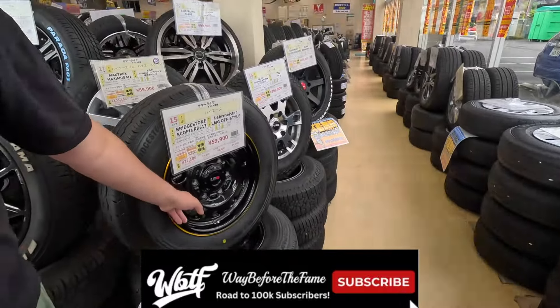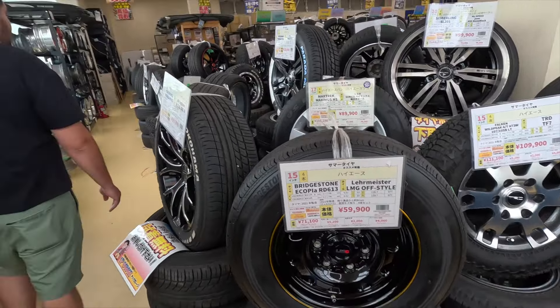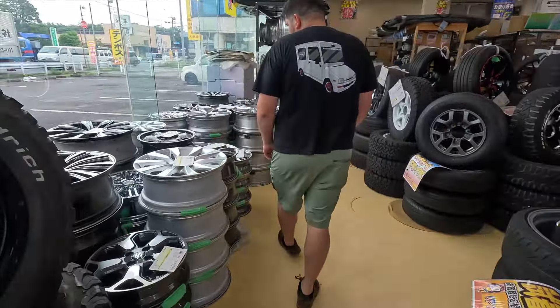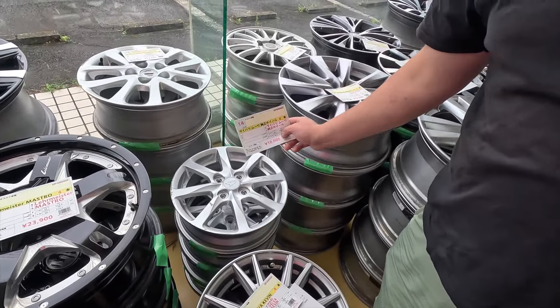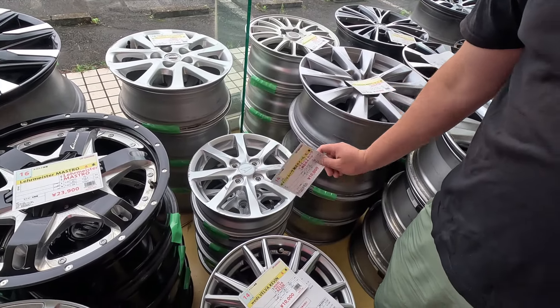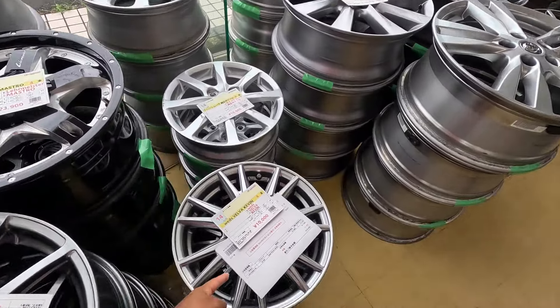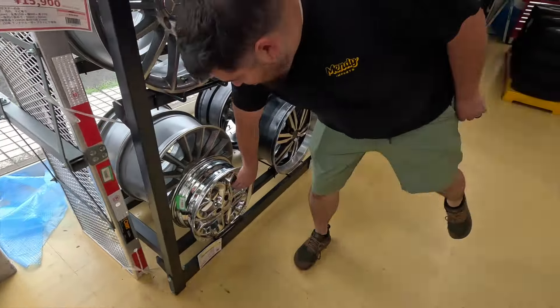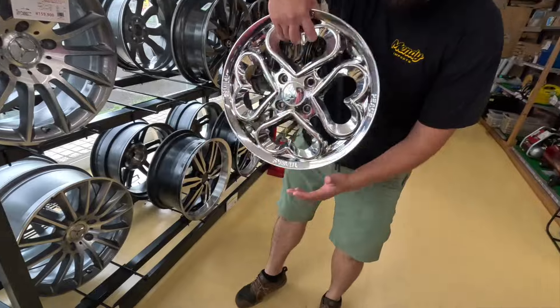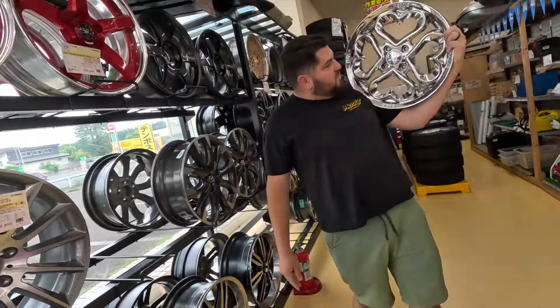It's cool when they make like fake steelies but not real steelies. Wow, 10,000? 10,000. What is that? 62 dollars. These two. Ohhh, 4 spokes at that.